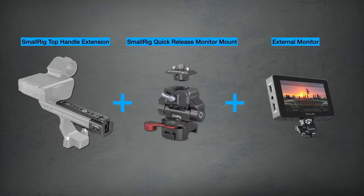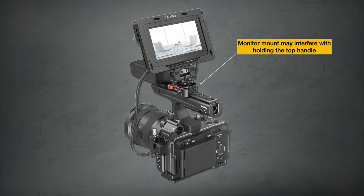Option number 2 is a little more expensive because you'll need to purchase a top handle extension plus a quick release NATO rail. I like this solution because it has a quick release for your monitor, making it easy to break down and pack away, and you can move the monitor to the front or back of your top handle. However, be aware this puts the monitor right on top of the handle, which could interfere with camera operation.